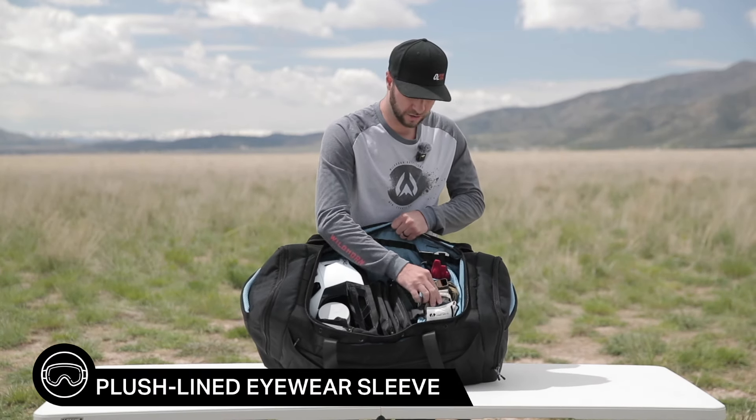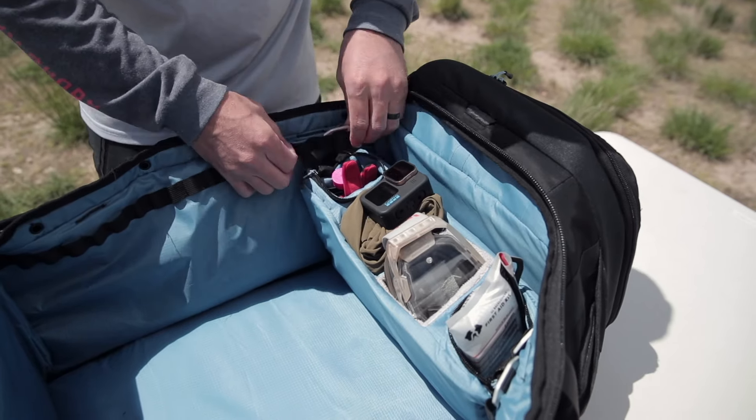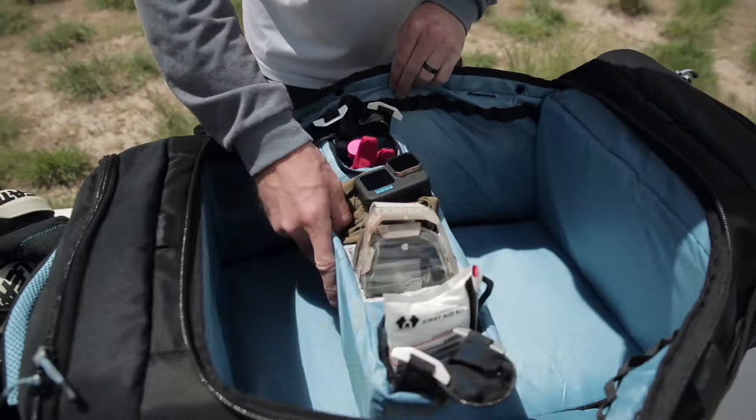This compartment where I have my goggles is really nice because it's plush lined. It's a hook and loop type connection, so these little hooks can go anywhere within the inside of the bag.